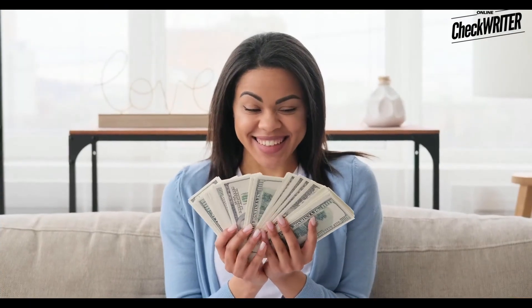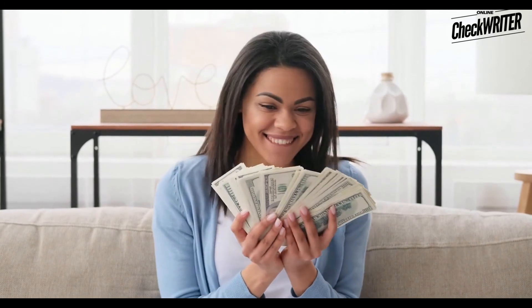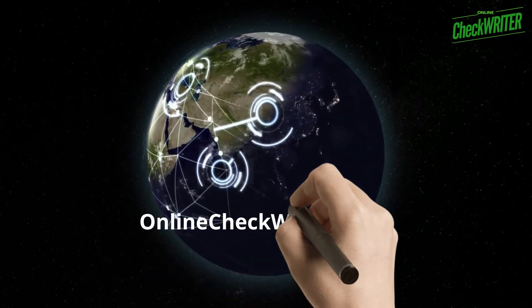You can save up to 80% this way. Now, save money and avoid tensions regarding running out of checks. Let's start now for free with the best check printing software in the nation. OnlineCheckWriter.com